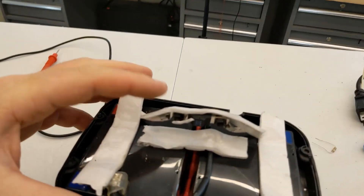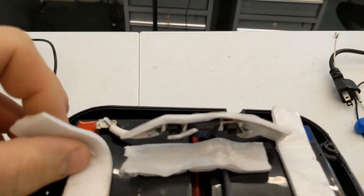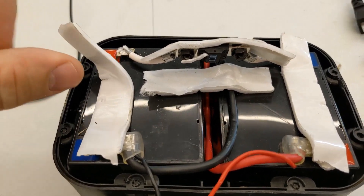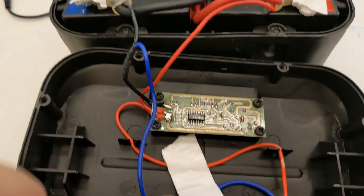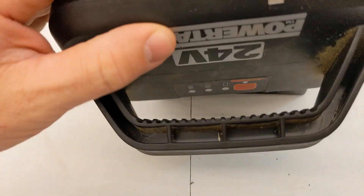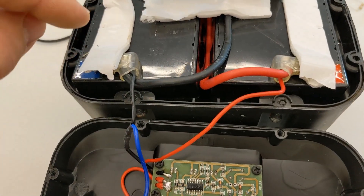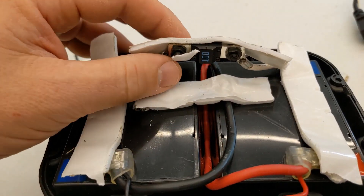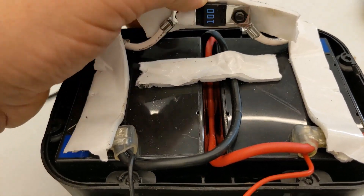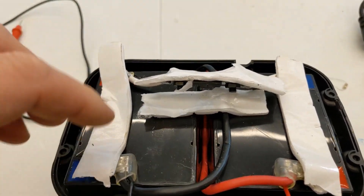Inside we actually have two batteries. Wendell, when we put two 12 volt batteries in series, what voltage do we get? That's right — 24 volts. We have a circuit board here that's checking voltage across both batteries, and then probably a 100 amp fuse right there.